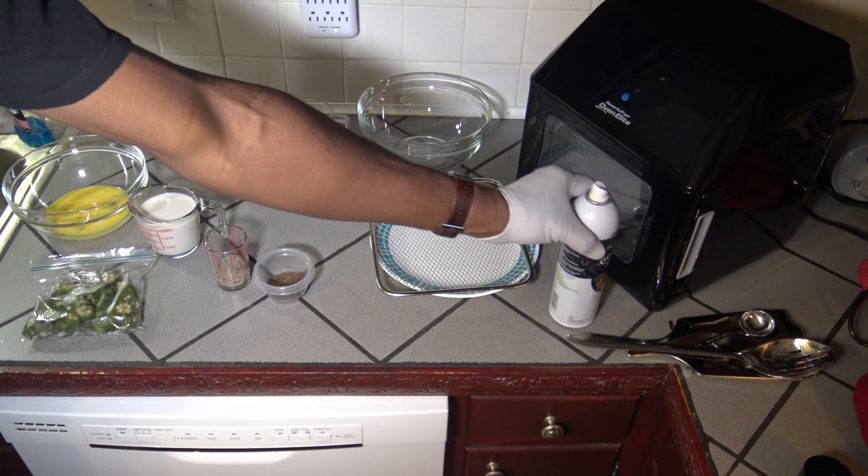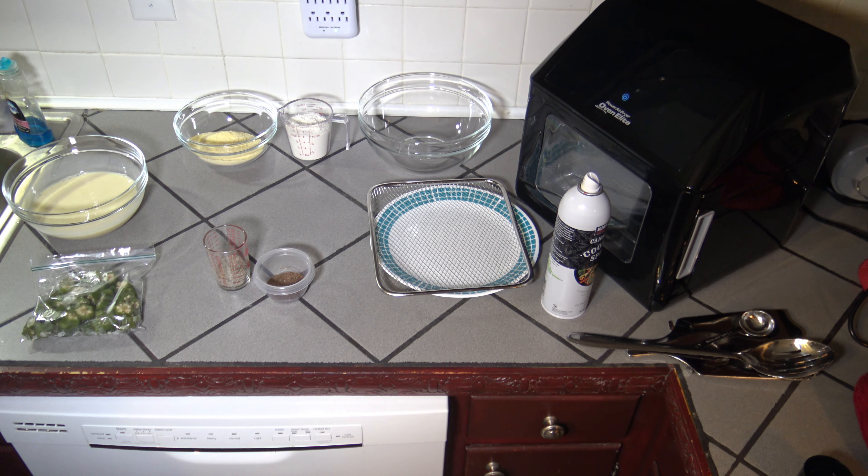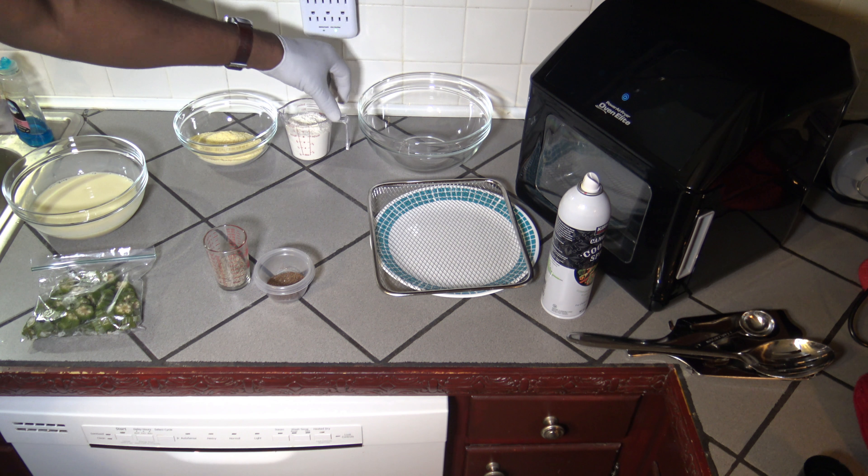To start, I'm going to take and mix the milk in with the eggs and just whisk that up a little bit. Get that nice and whisked, then I'm going to take the flour.